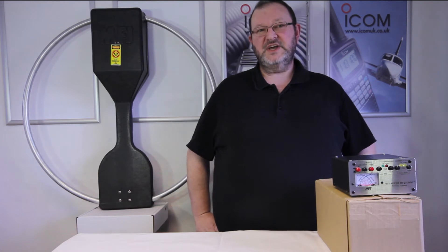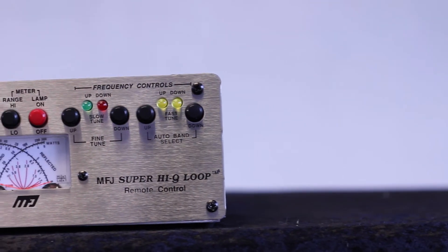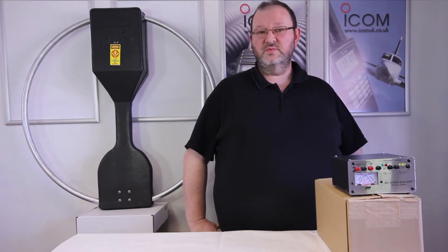Today we're going to be looking at the MFJ1788X Magnetic Loop Antenna. I'm going to be telling you the frequency range of the antenna and who the antenna is aimed at. Now I'll just go over the antenna — a brief description of how it can be used and where it can be used.